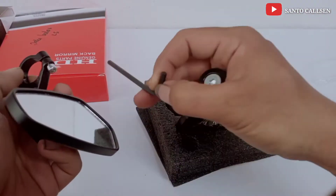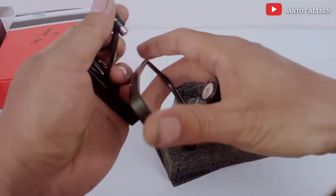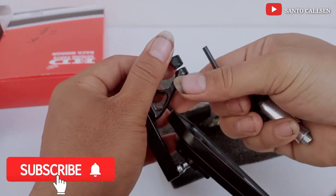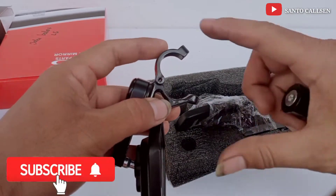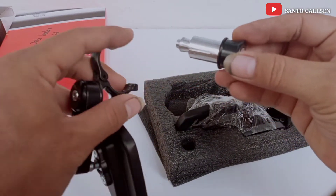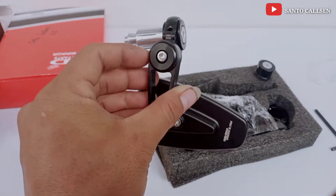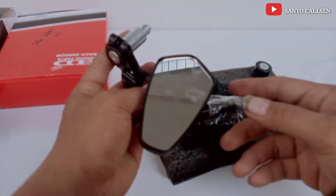Kalau cara pemasangannya, ini harus dikendorin dulu, bawa L-nya. Ini bisa dibuka. Kalau ini dipasang ke dudukan jalur motor, nanti dijepit di sini. Seperti ini teman. Ini adalah Spion Jalu model oval, atau biasa orang sebut juga model segi lima.